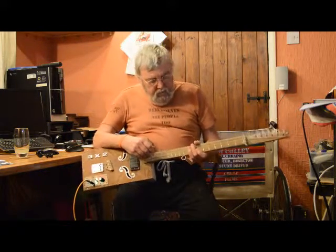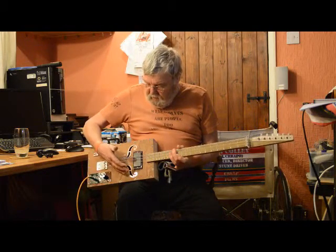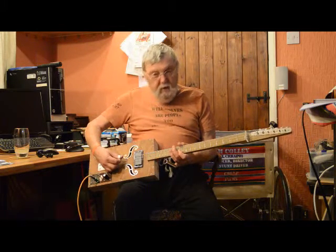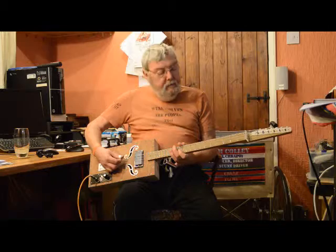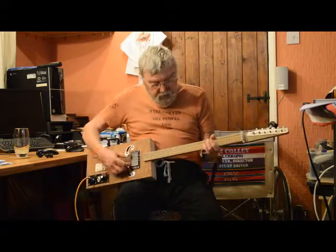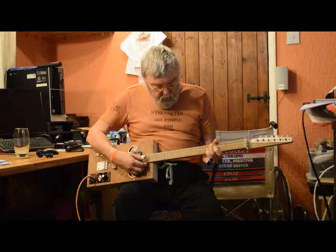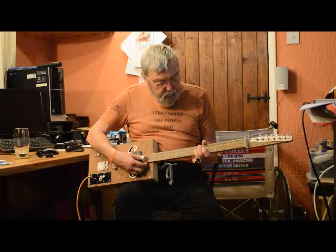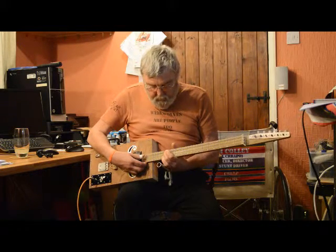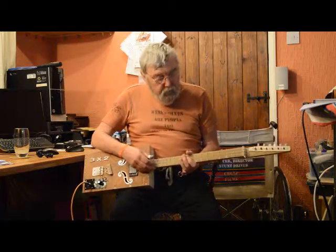There is a problem as you go further up the neck. Because that bridge is on a slope, that inevitably means that the pairs of strings are not quite the same length. You can start off with them being spot on in tune when they're open, but as you go up the neck they get progressively ever so slightly out of tune with each other. It's not letting me prove it terribly well, but trust me, that's what happens.